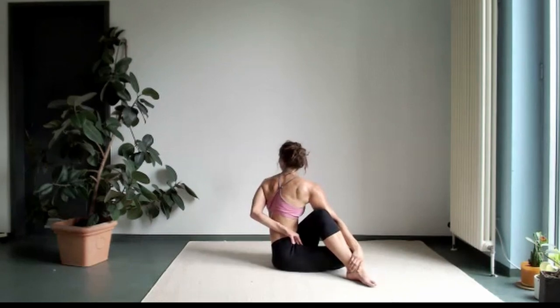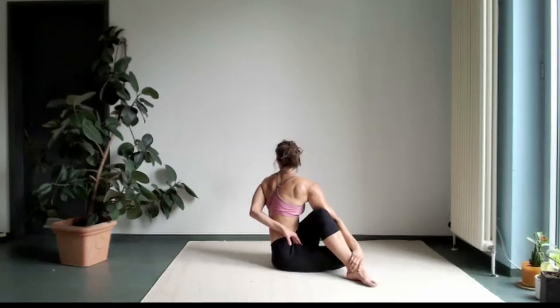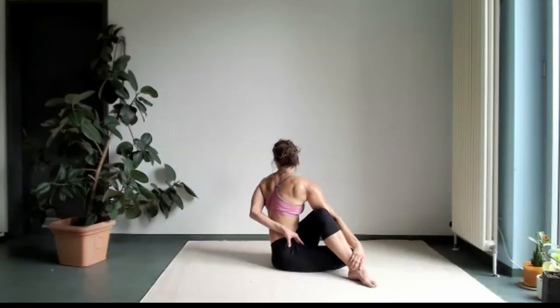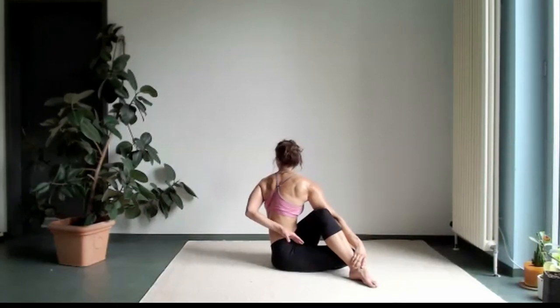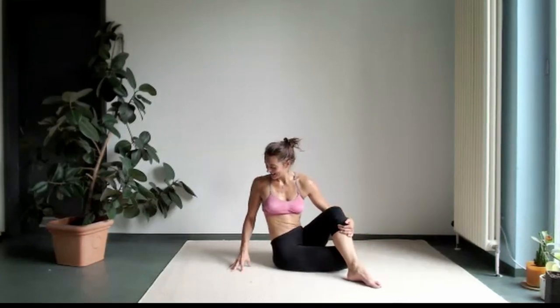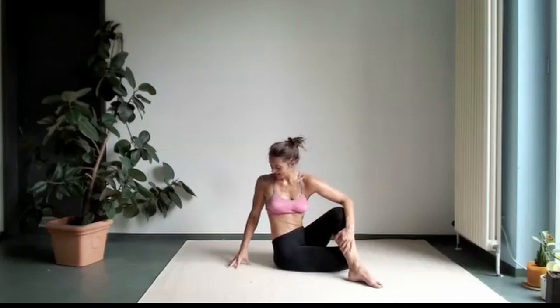One more time, chest up. Exhale, twist. Use your breath. Inhale, chest up. Exhale, twist. Good job. Turn your shoulders to the right again. Short chest.